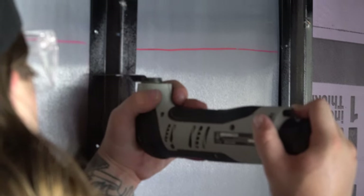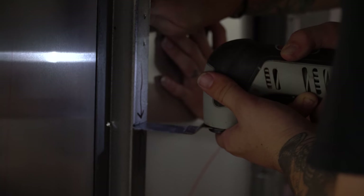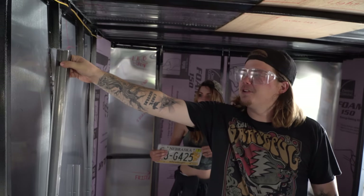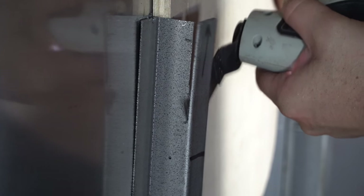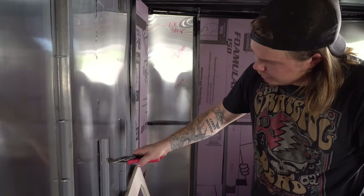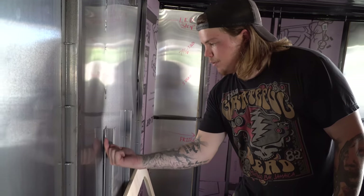So here we go — pull this back. Cut the metal right here on the inside. Now I'm going to bend this piece down 90 degrees, and the frame for the window will sit in between these two pieces of metal and sit on the 90-degree bent middle. I'll put a screw through here and screw up to the bottom as well.